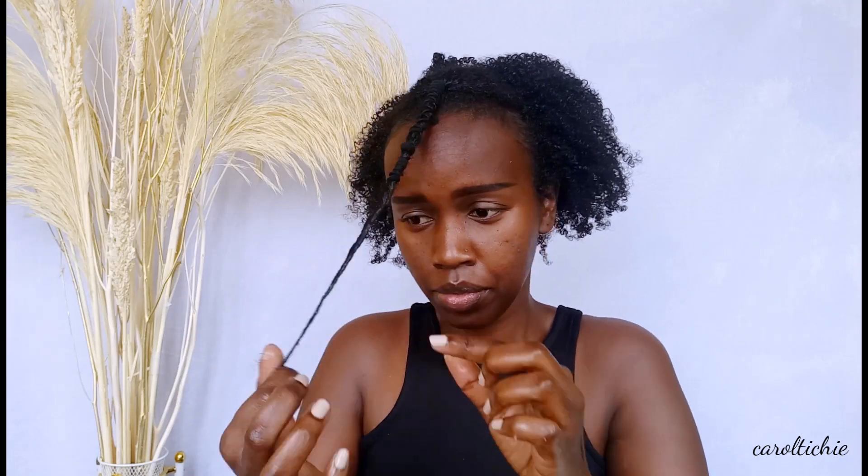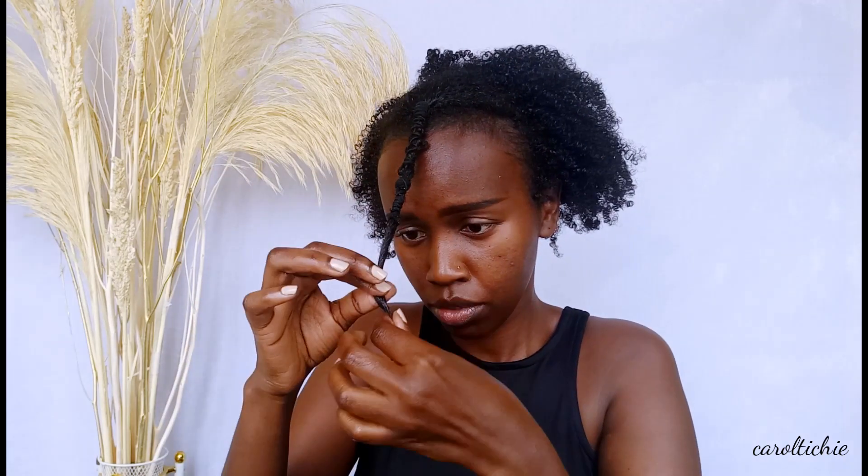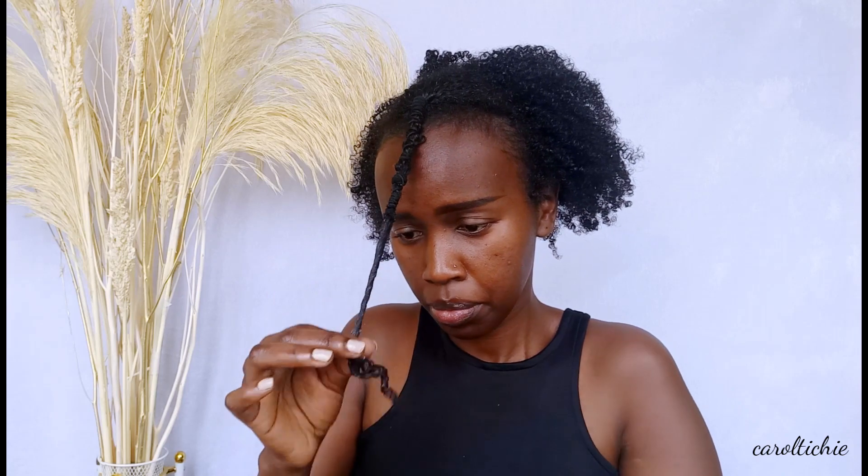Then I finger coil the ends of my hair just to give it a more natural look. I was feeling like putting my normal rollers but then I said let me give you some variation and do a finger coil.